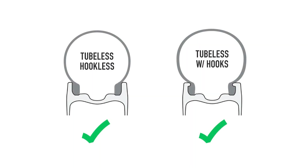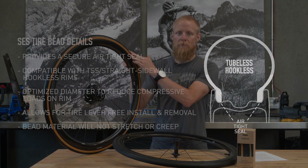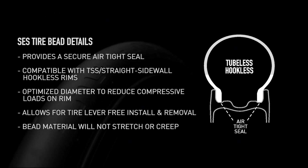The SES Road Tires are also hookless compatible. This 3.4 AR, for example, has a hookless bead profile. The SES Road Tires have been specifically designed to work with a hookless type rim. That means the tire's bead diameter and bead stiffness — the stiffness of the tire bead or the force it takes to stretch it — have been carefully engineered.